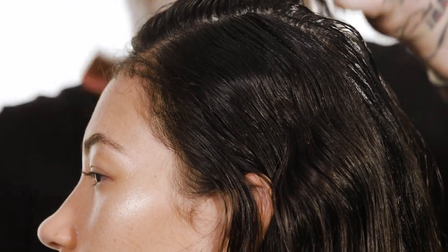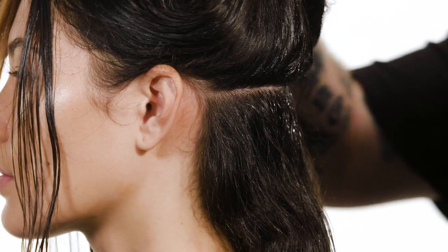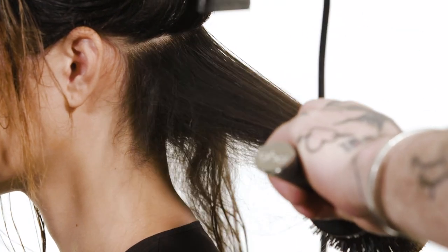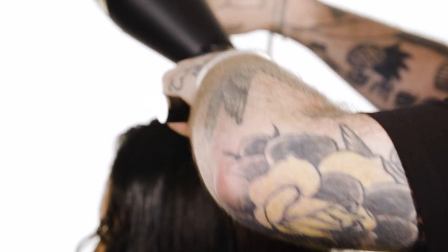When you're blow drying, it's absolutely essential that you section the hair off. I see so many people blow drying their hair and just rough drying it all over. Always start blow drying from the bottom. Here I'm using a larger brush — I always recommend using a larger brush than you're used to to get a really smooth finish. You get a much better pull and more tension on the hair, and that's really important. This is the GHD size 4 ceramic blow drying brush. Make sure your nozzle follows the hair — you'll see that when I'm blow drying, my nozzle continually follows the brush.